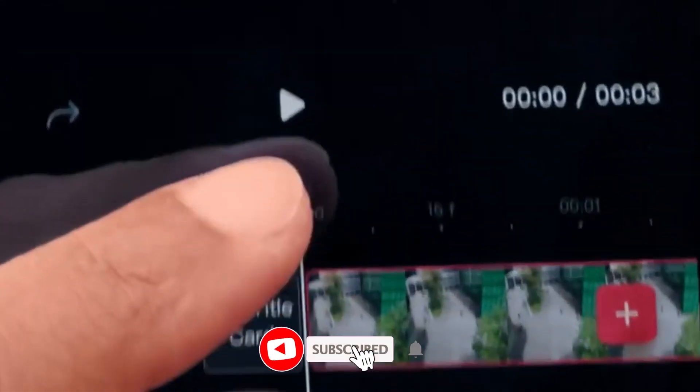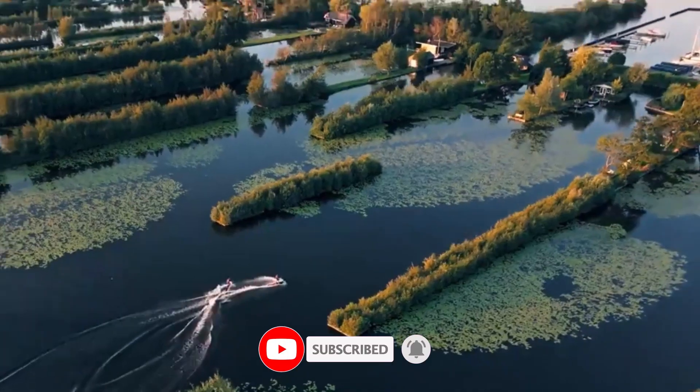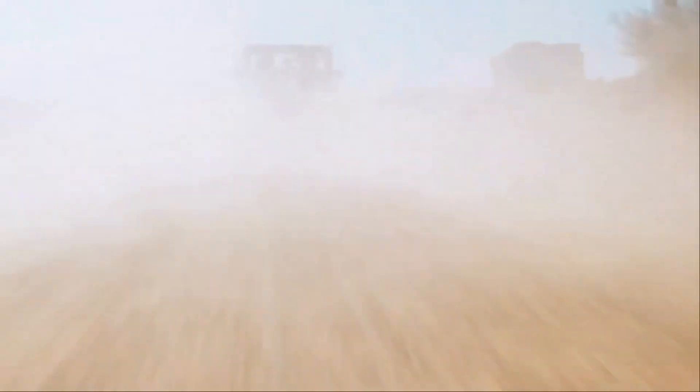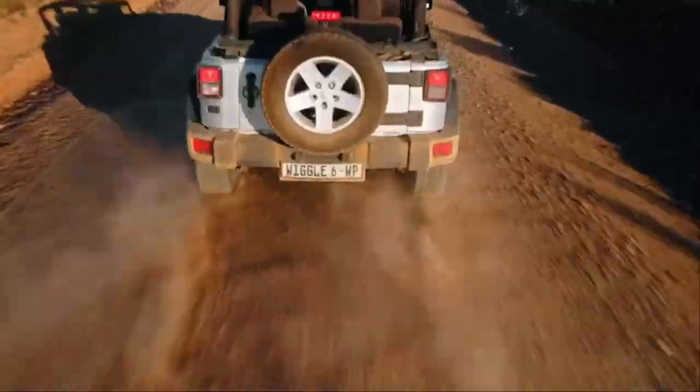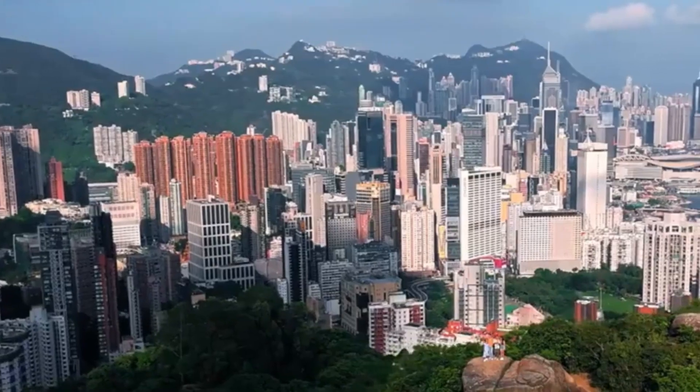Hit that subscribe button and join vidguide as we uncover whether the DJI Mini 5 Pro is truly a game-changer or just another step forward in DJI's lineup. And if you want the power of pro-level flying in your hands, the DJI Mini 4 Pro is the one — link in the description, go check it out.